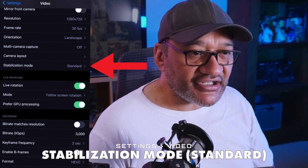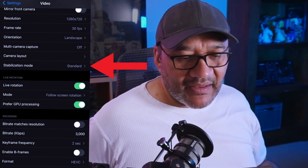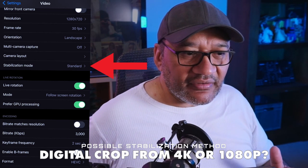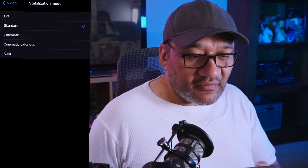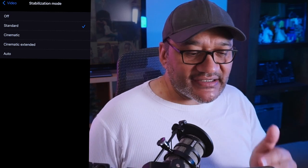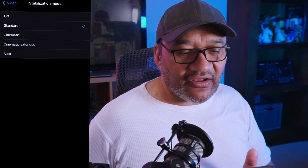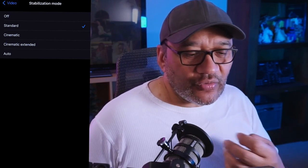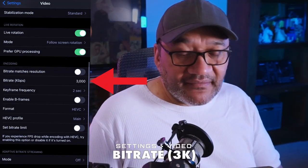Stabilization — I mentioned this in the other video. With my phone, maybe because of its high native resolution, it provides a somewhat stable-looking video. The options for my phone are: standard, cinematic, cinematic extended, and auto. I've chosen standard because it seems to be the least laggy. The smoother options can cause audio sync issues — your voice might go out of sync with the video.